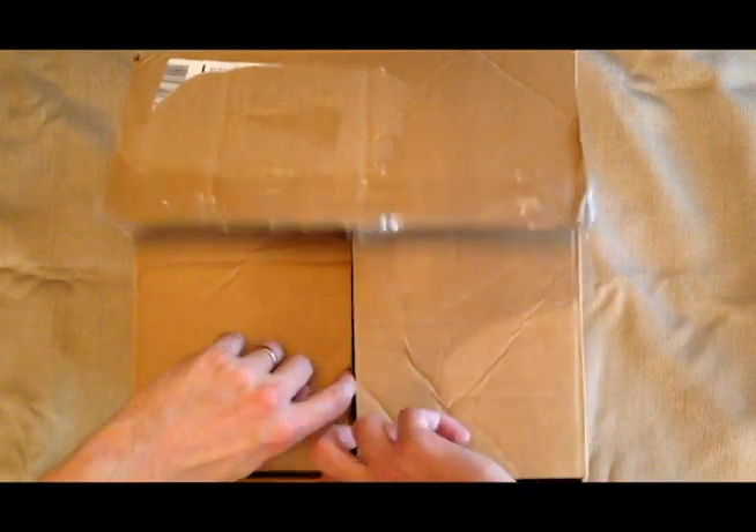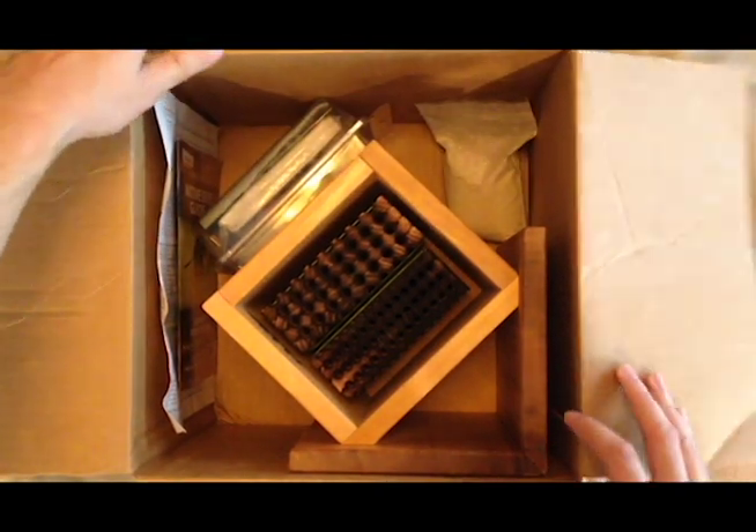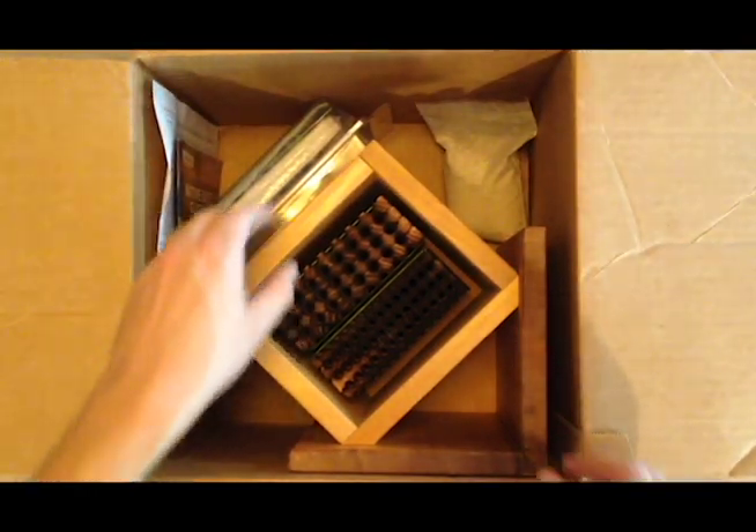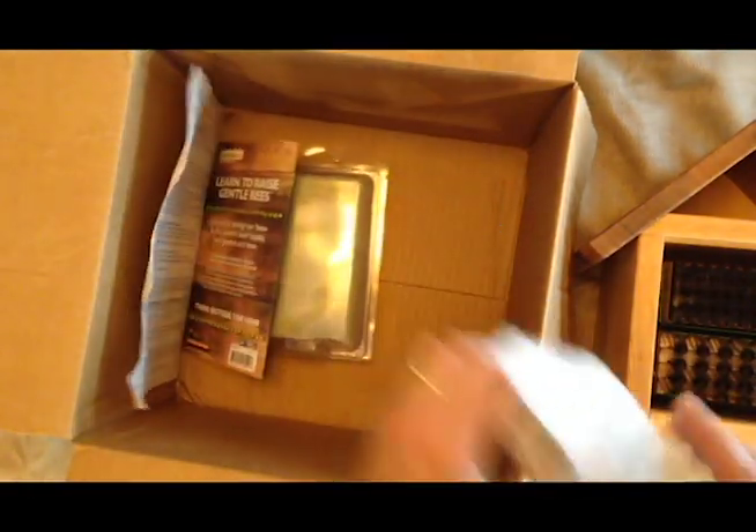Here's the box and inside I have the bee house along with several other goodies. First I'll take this out along with the clay, some papers and this piece of plastic, and move the box out of the way.